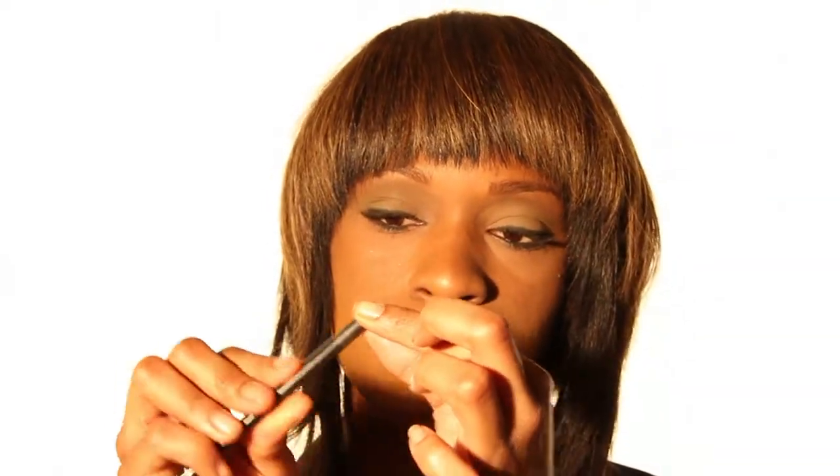The first thing that you'll need to do is take your lip pencil and warm it up in between your fingers like this. It's important to do that so that your tip can be very soft when applying it to your lips.